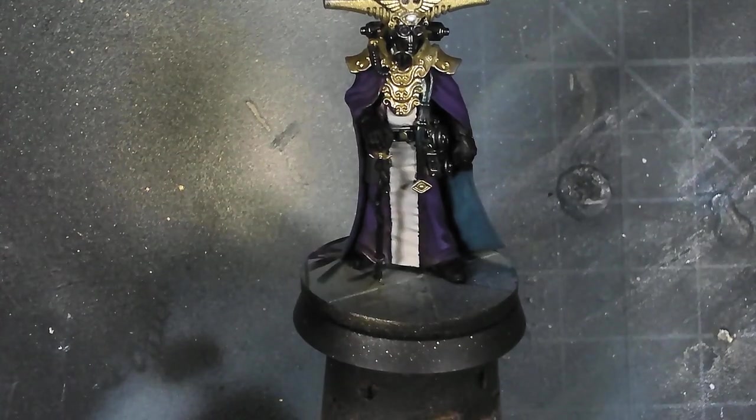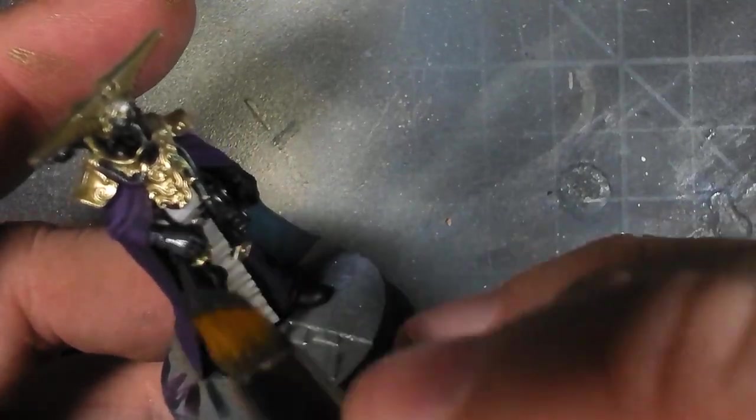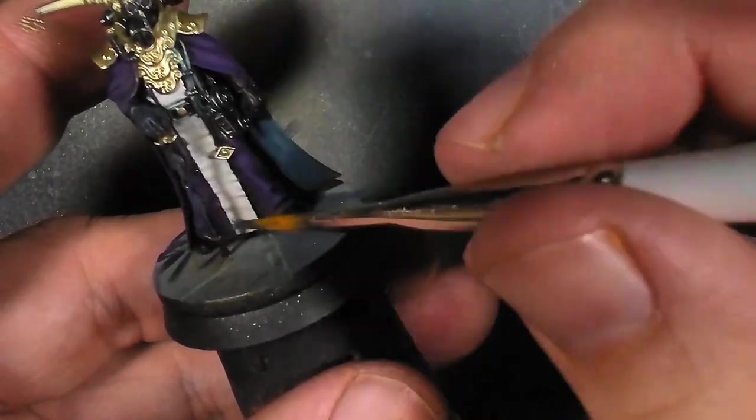Here's some simple gray charcoal overbrushing on all these parts. This is just really to give them a little bit of form and definition. I'm not spending a ton of time doing it because it's a really muted effect, but it's there.